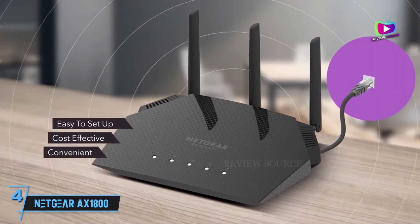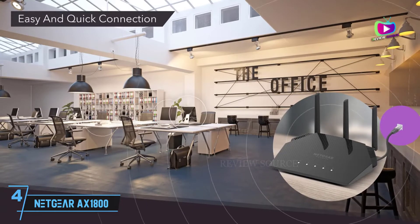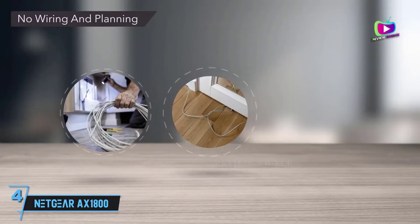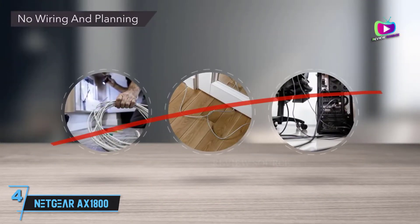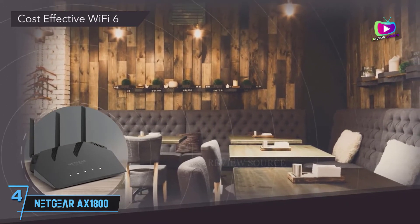At number 4, the Netgear AX1800 4-Stream Mesh Extender (EAX20) — the best extender with Wi-Fi 6 support. With Wi-Fi 6 speeds and even mesh capability built right in, the Netgear AX1800 Mesh Extender EAX20 was already a contender for the best Wi-Fi extender you can get.